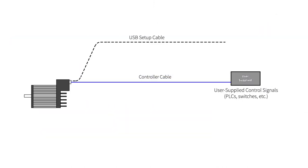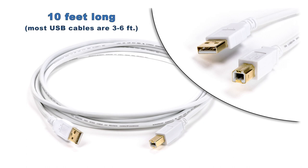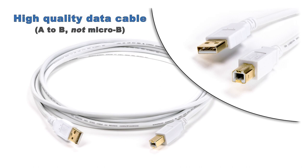The next cable is the USB setup cable. This cable plugs into your ClearPath motor and into a Windows PC running Technics' free Motor Setup Program, or MSP. This cable is a 10-foot standard USB A-to-B cable. It's only needed during auto-tuning and setup, and is then disconnected from the motor. You probably have one lying around, but this cable is nice because it's 10 feet long — convenient when you can't easily get the PC close to your machine — and it's a high-quality data cable that won't have noise or connector issues.